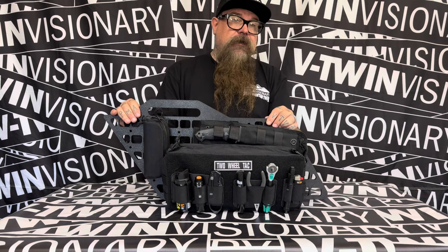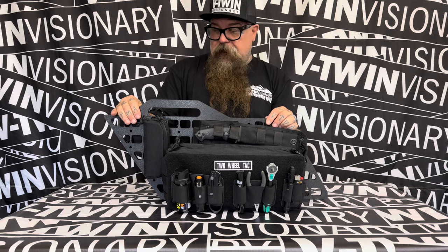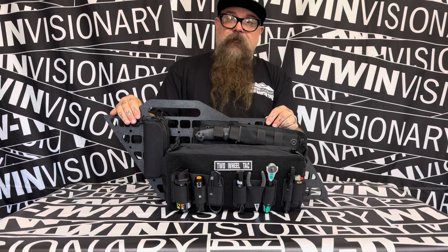You can check them out on vtwinvisionary.com. We are actually working with them on getting them out there on our website, and maybe they'll be a distributor sometime soon, or maybe we'll just keep jamming it out with them.